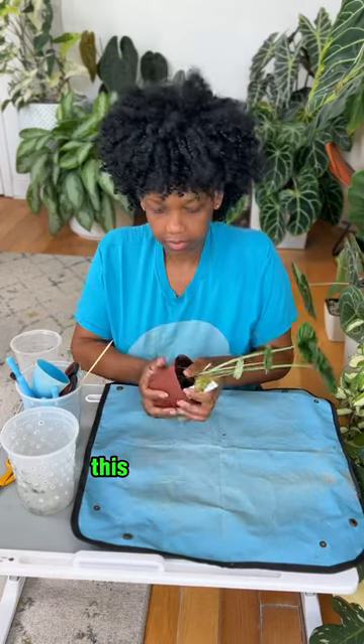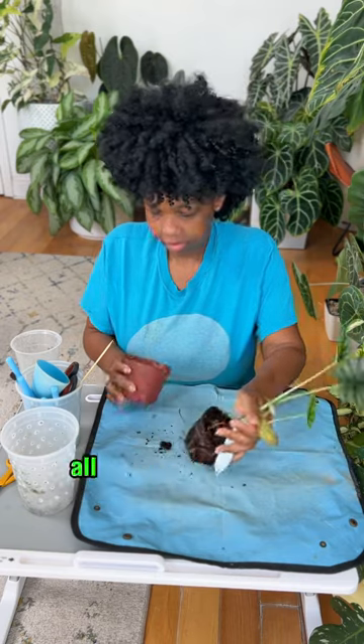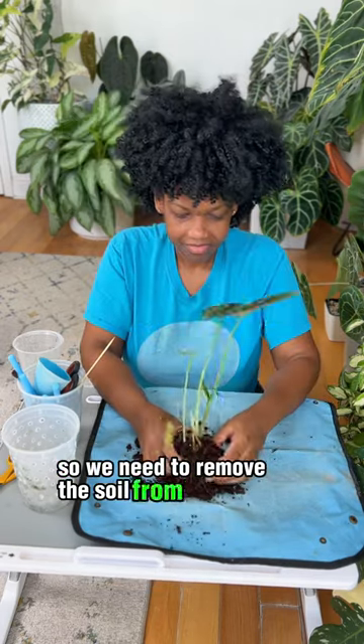Let's transition this rehab to pond. This dragon scale alocasia was on a struggle bus at the greenhouse, so I took him home. All of my alocasias are in pond, so we need to remove the soil from this one.